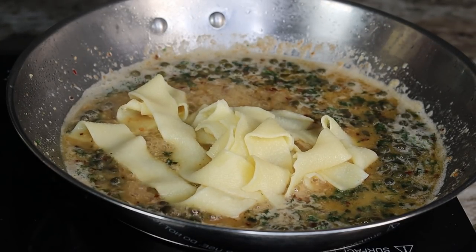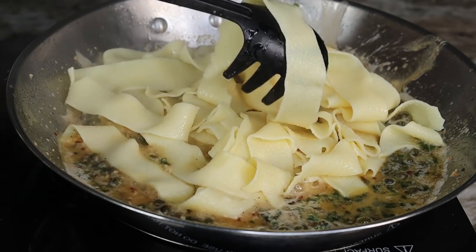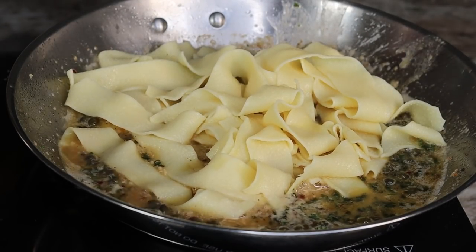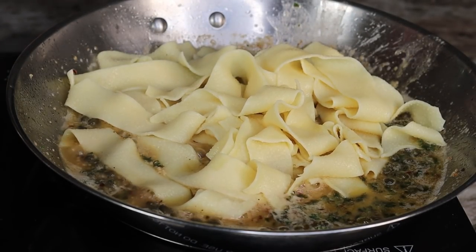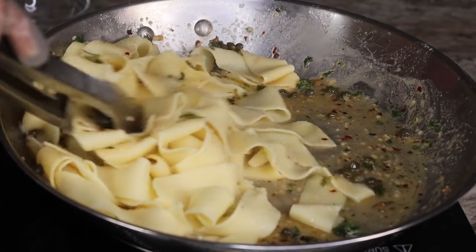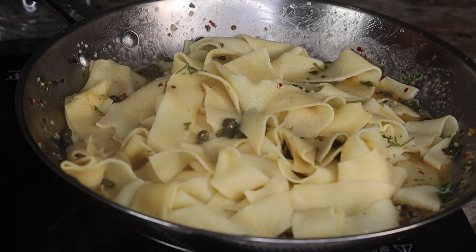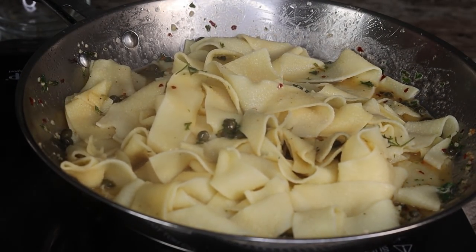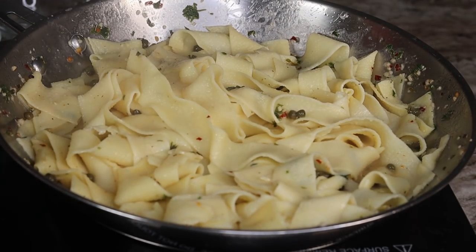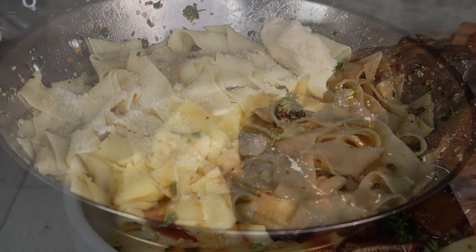Next, add in the pasta to finalize the recipe. This is a recipe I came up with myself — give it a try and let me know how you like it, and what you would add or subtract. I saw this at a restaurant and wanted to make my own version. I added some Parmesan for extra flavor, and here is the final result!